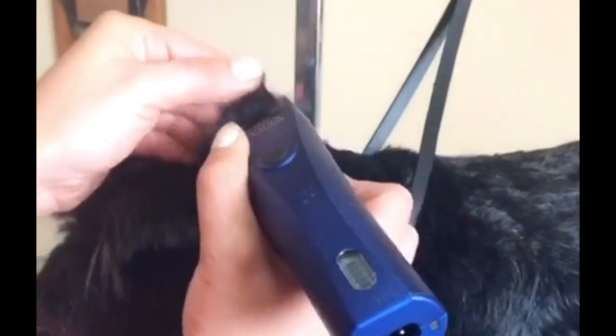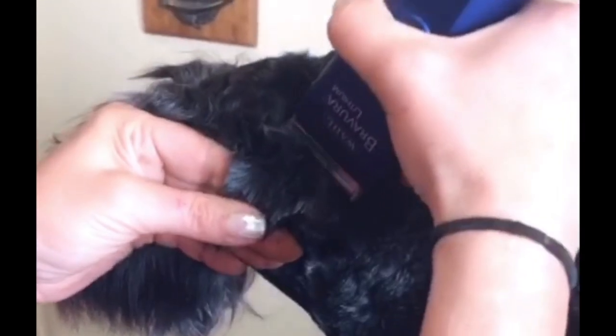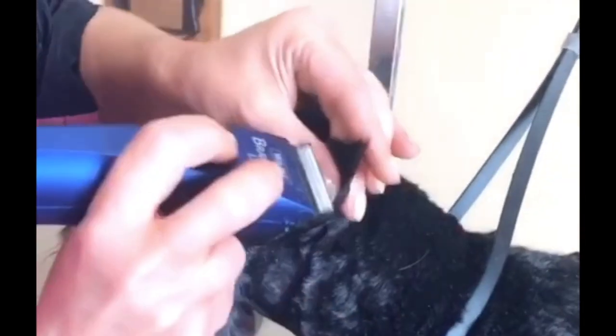Schnauzer ears — be super careful every single time. Take a deep breath, go slow and steady. Keep the ear as flat as possible. Try to keep your environment as quiet as possible. You need to be careful every single time you do their ears. Hold the ear flat, run it out to the end of your finger, hold the ear flat and do the same. I cannot stress to you the importance of being careful when you are doing these ears every single time.